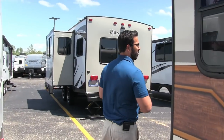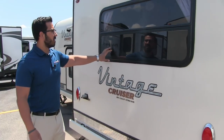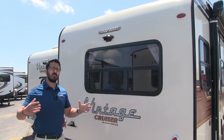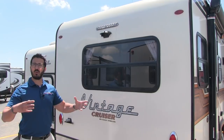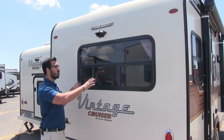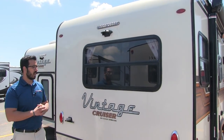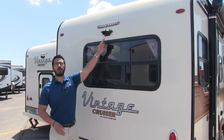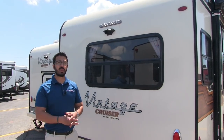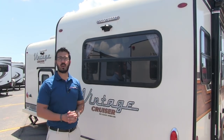Coming around to the back side, a couple of quick things. You have this nice rear picture window — this is where your dinette is, which we'll see when we go inside. So if you have a nice view out the back — maybe lakefront, oceanside, or just woods behind you — this really lets you enjoy that view. You can sit at the dinette, have your cup of coffee and breakfast, and look out the window. Right up top here is a backup camera prep. It's a shorter coach, but if you want a backup camera for ease of use, it's a lot easier to have it installed since it's already prepped.